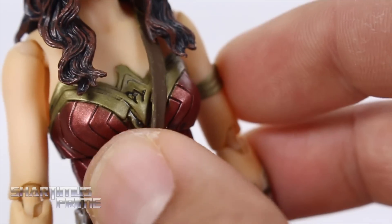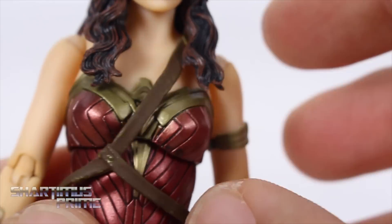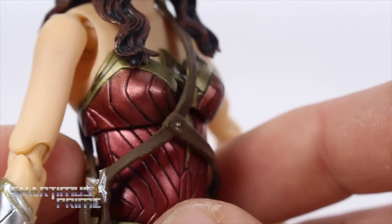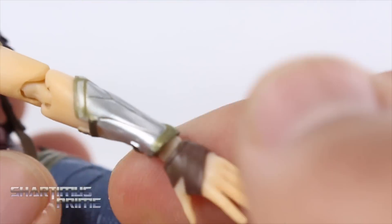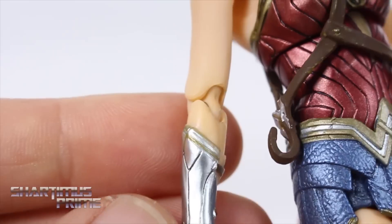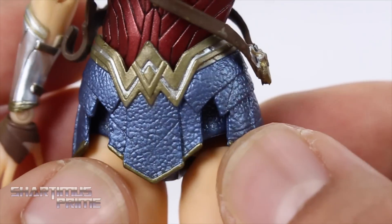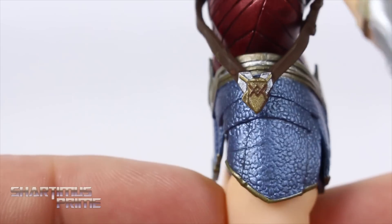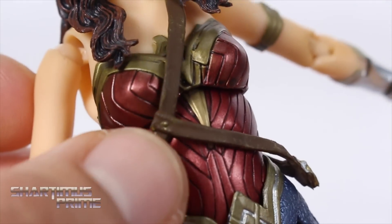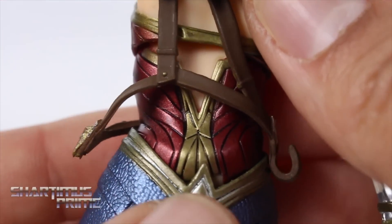The metallic red on her bodice came out awesome, and there's a nice dark gold color and a band around her arm that looks pretty nice. There are a lot of nice sculpted lines throughout. The upper chest piece can apparently be removed by popping off the head, though I'd rather not force it. Her wristbands look great — really love how bright the silver is on those. Her little skirt piece has a nice leathery textured detail, and the band and button details look really good too.